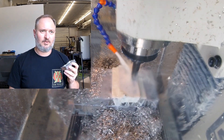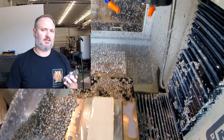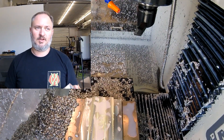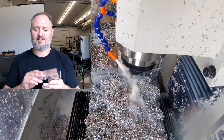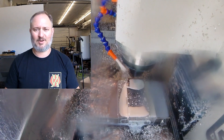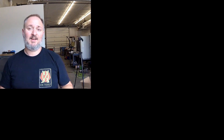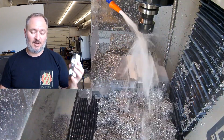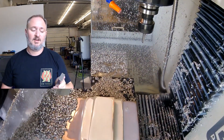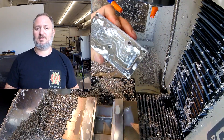So all in all, with the two operations and everything running at the speeds I could do, it came in at 18 minutes to make this part fully. When Titan did his on the VF2 it was 9 minutes, but he was only doing the one operation — he didn't actually flip and do the other side. Decking it with a nice face mill probably would have only added another minute. So let's say 10 minutes to my 18, but that little machine can kick out parts like this all day long. I've made hundreds and hundreds of handles on that little machine. You don't need a big fancy machine to do this.